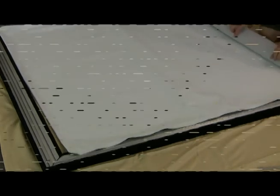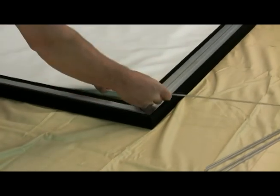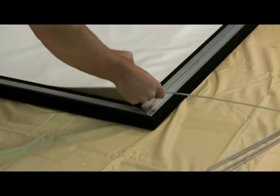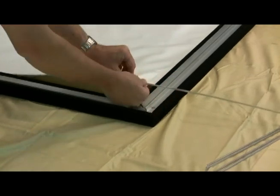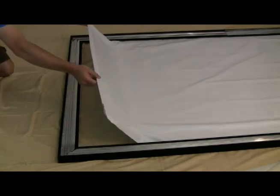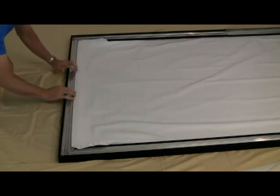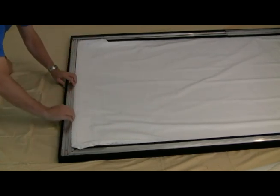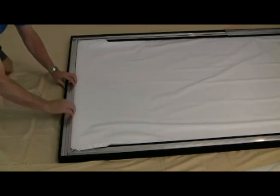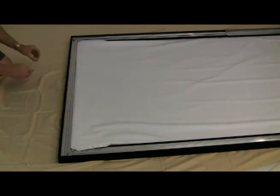Take the long lengths of the metal rods and slide them into the short ends of the fabric. Now place the rods into the groove that runs around the sides of the frame. Begin in the middle and work your way to the outside edges as you slide the metal rod into the frame. Attach it using the plastic clips.